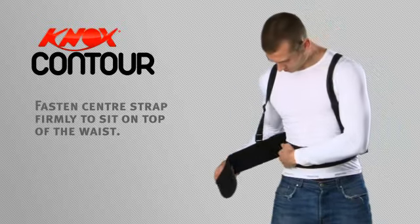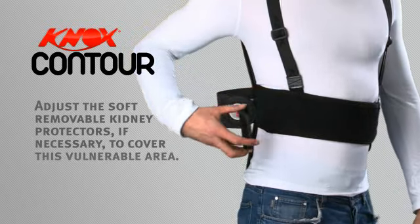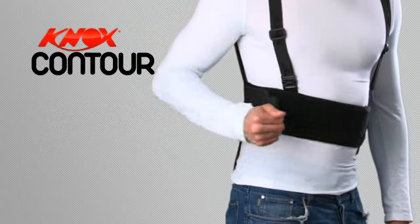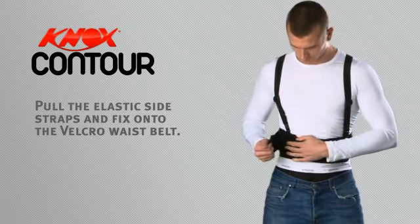Fasten centre strap firmly to sit on top of the waist. Adjust the soft removable kidney protectors if necessary to cover this vulnerable area. Pull the elastic side straps and fix onto the velcro waist belt.